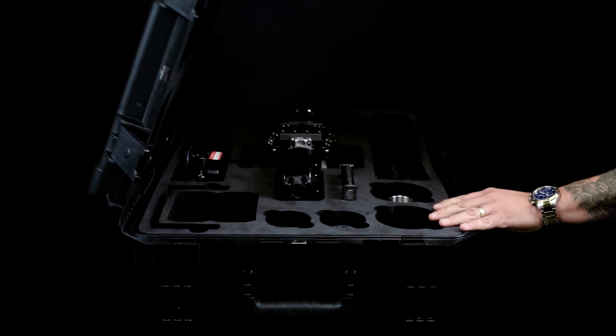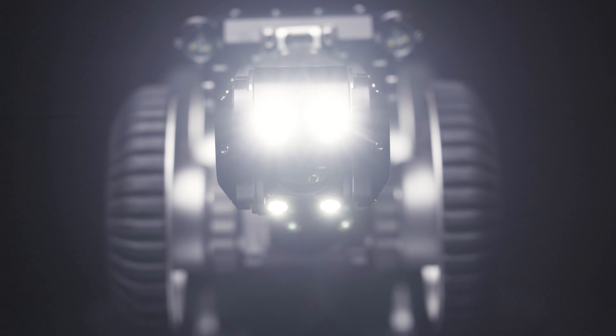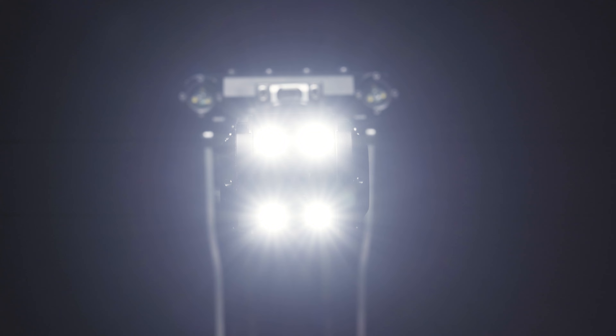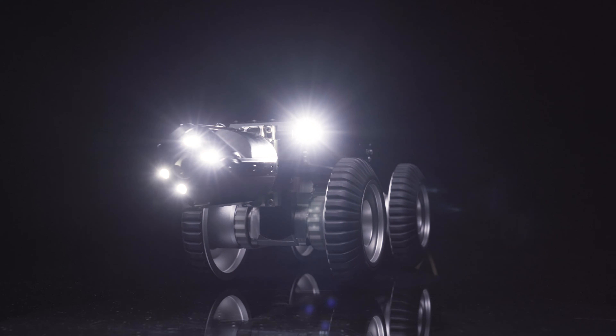Inside your first case is your A150 body, a pan tilt camera head with forward facing dimmable LED lights, a rugged elevating arm with two dimmable LED panels, and different wheel sets to configure the crawler for different pipe sizes.